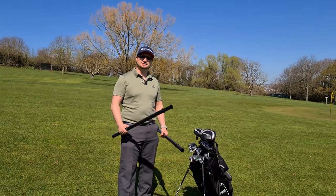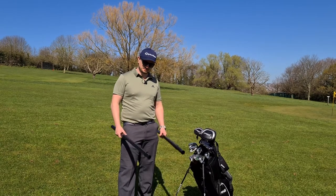What have you come as? You're like a power ranger. You're giving a laugh, aren't you?